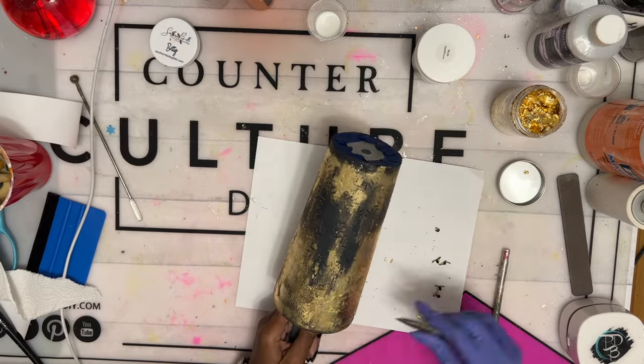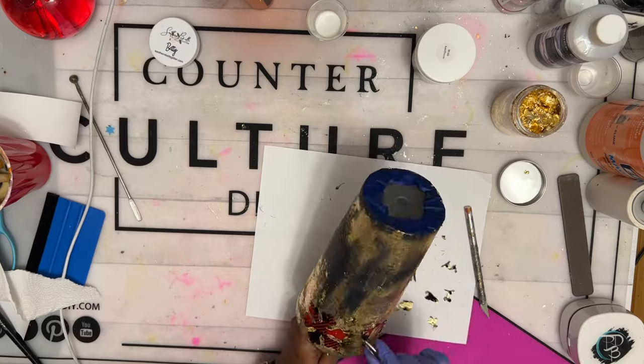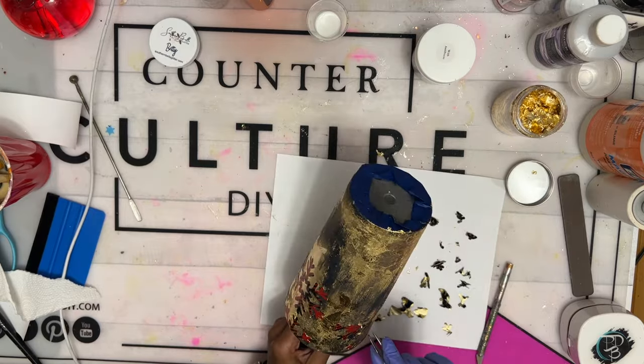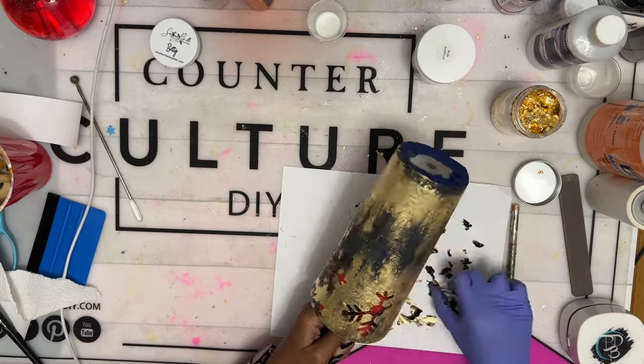When you're all done, don't forget to pull your stencils. Normally I add hot glue to my stencils in order to find them underneath the glitter, but you can see the outlines just fine under the dust and foils. Now, if you do decide to glitter your tumbler, you'll definitely want to add some type of glue or whatever you like to find them under the glitter later.